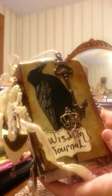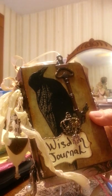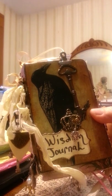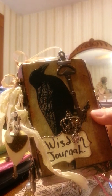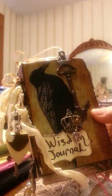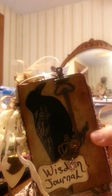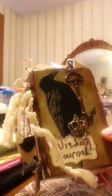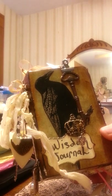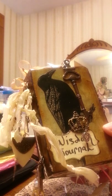Morning everyone, Susan here. I decided to redo the video on my wisdom journal as I've had some questions and it was just easier to go through the journal and do a better flip, answer a few questions as I go through instead of the music, which doesn't really do much for me either when I'm listening to them. I want to hear someone tell me why they did certain things.